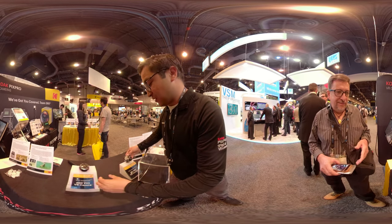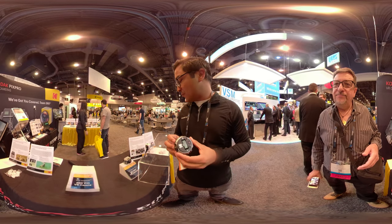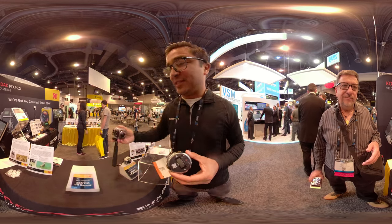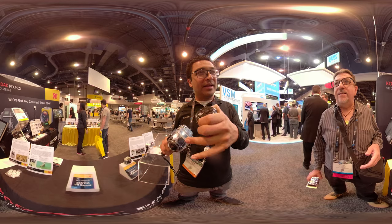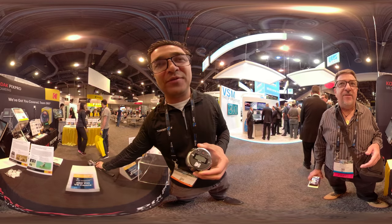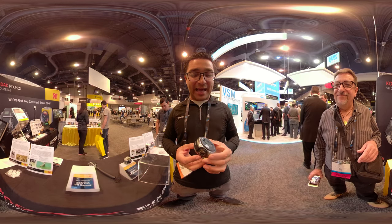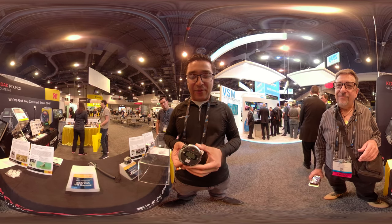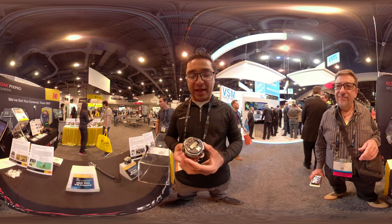Then we have this one over here, which is geared more for the professional prosumer. With the SP 360 4K, a lot of people like using three of them - the three-rig setup, some even do four with one going up. So we took that idea to the engineers and came out with this three-lens solution.